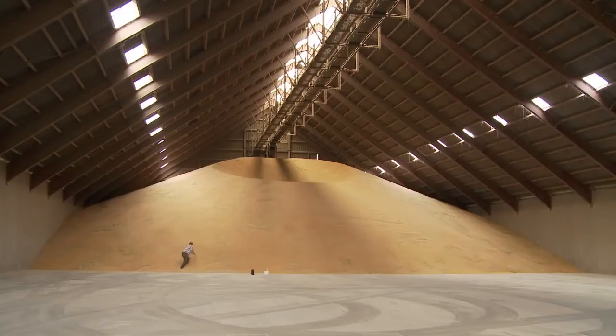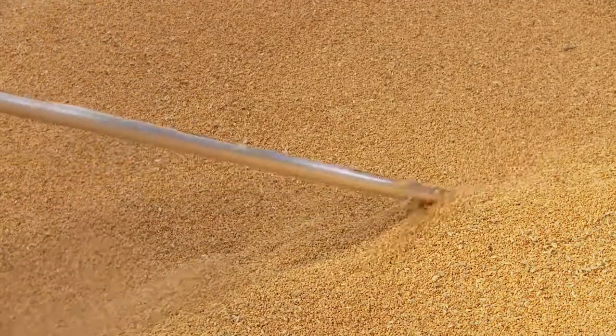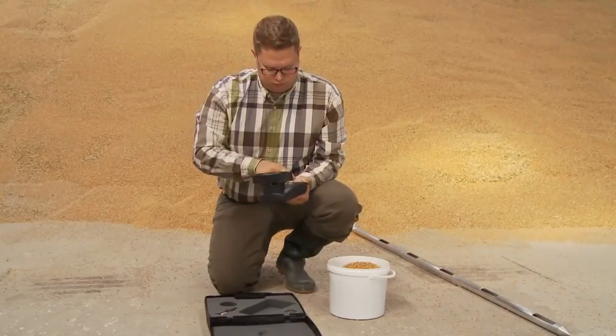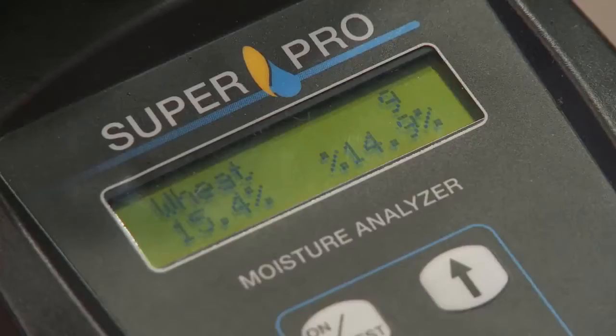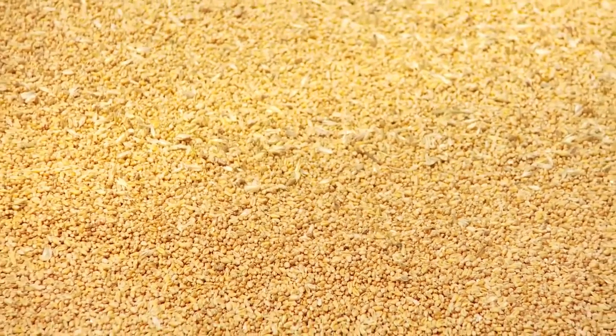Once the crops need to be stored, it is important to have the right moisture control to ensure the quality and avoid loss. The SuperPro Moisture Analyzer is perfect to give you exact measurements, so you can avoid high moisture and diseases to get the best price for your crops.